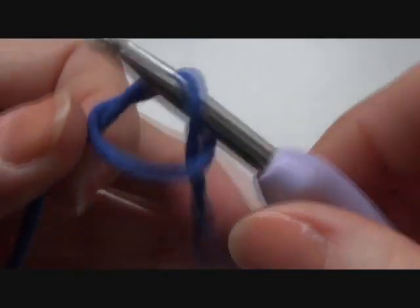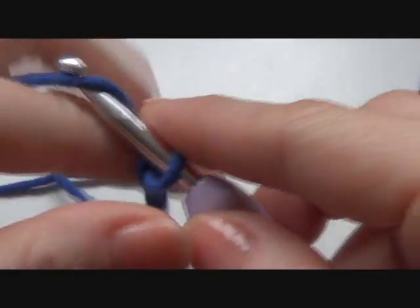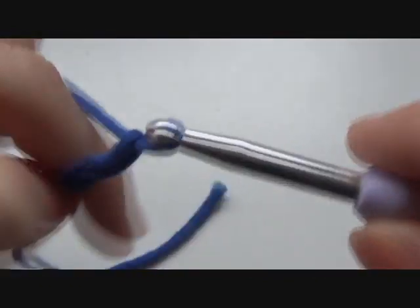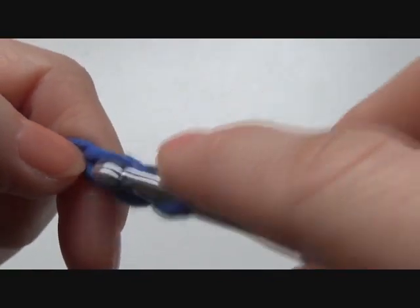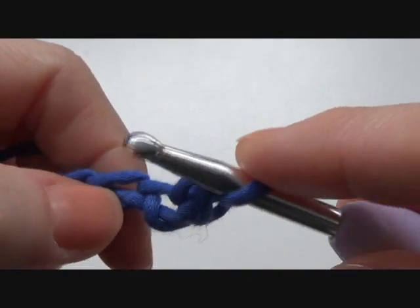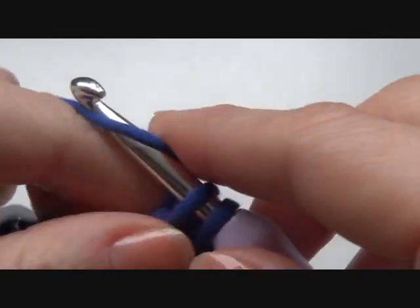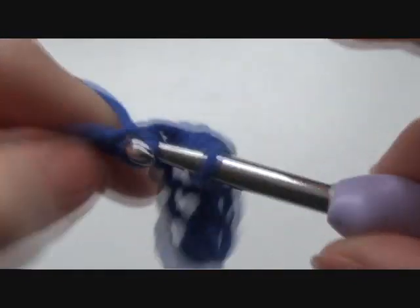Make a base chain — it doesn't matter how many chains you are making — and make sure you are crocheting very loose. I'm making 11. Skip the first stitch or chain, and in the next make a single crochet, and again crochet very loose. Then the next single crochet, and in every other chain make a single crochet. In my case I will be having ten single crochet when I'm back at the end.